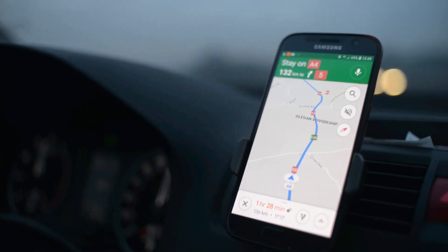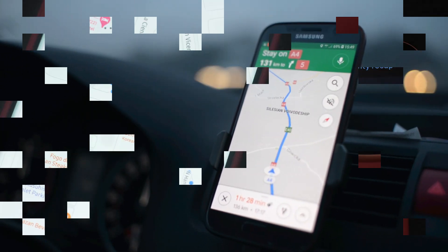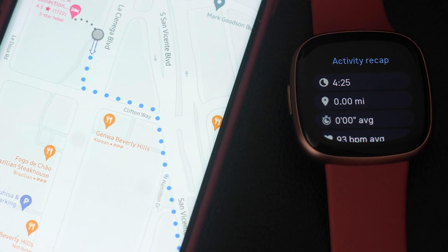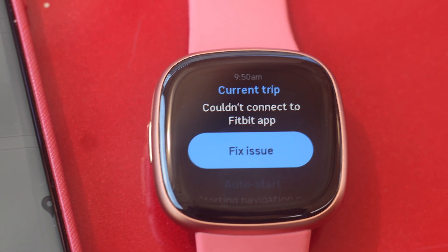Some navigation apps, such as Google Maps, require a Bluetooth connection to your Android phone to access GPS data and provide turn-by-turn directions. Without a connection to your phone, the navigation app on your Fitbit device may not be able to function properly.